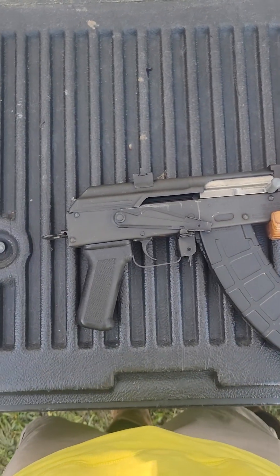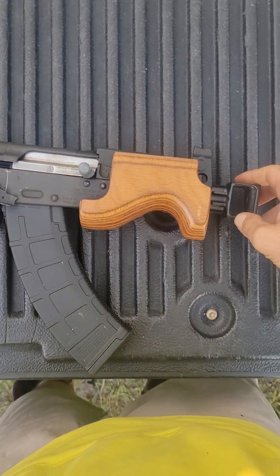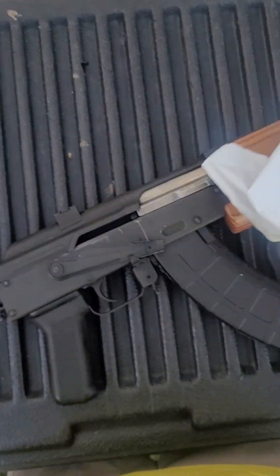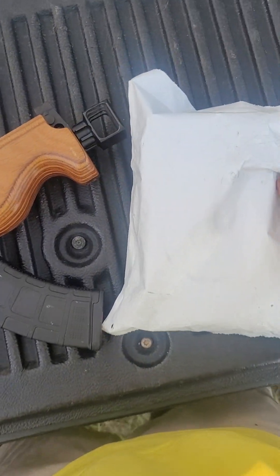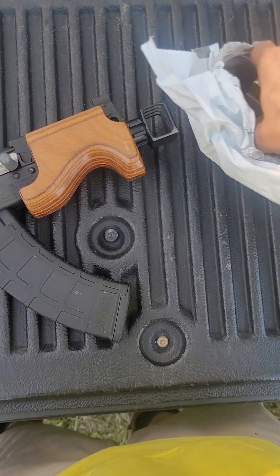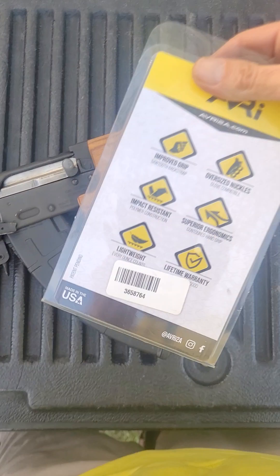What's up YouTube? Back again with another little gun video. I got an upgrade for the Micro Draco — Buck Buck. It just came in and I've been wanting to put it on, so I decided why not, let's go ahead and do it now and make a video on it. Let me go ahead and get it out.